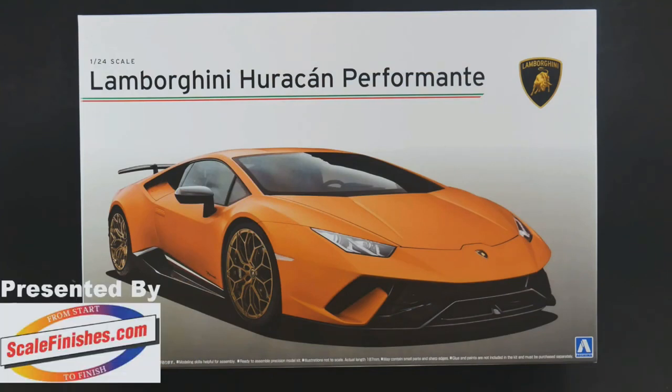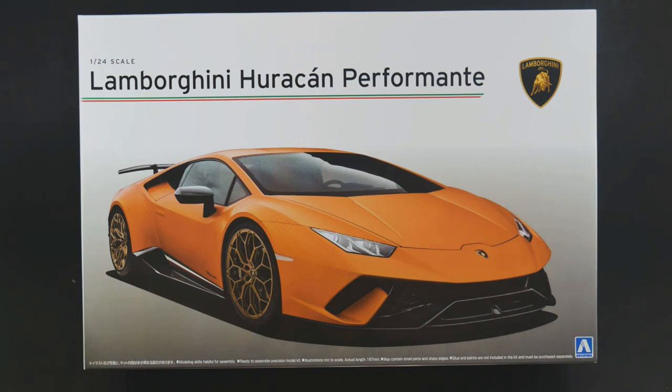Hey guys, welcome to What's in the Box. And today it is the Lamborghini Hurricane Performante edition from Ashima Models. This is going to be the second round for this tooling. It took a little bit of time to get it out, but it's here. We're going to be focusing on the new bits for this kit — we're not going to do a full What's in the Box look. If that's what you're looking for, I'll post a link somewhere in this video, if I remember to do it, which I can be known to not remember.